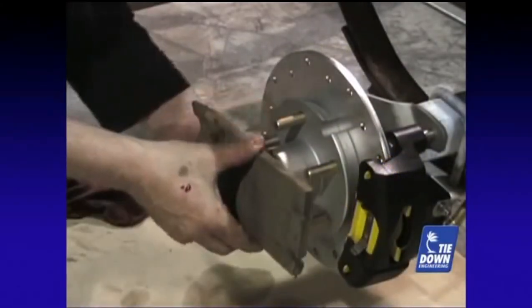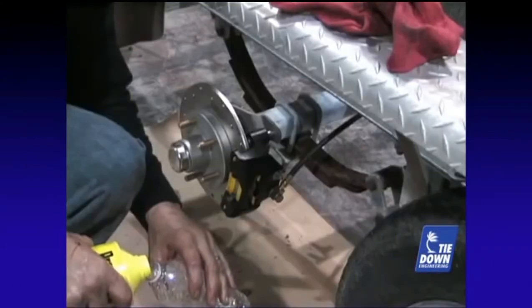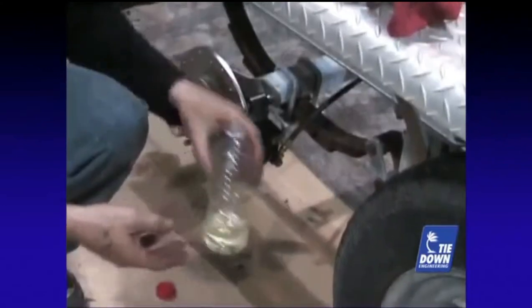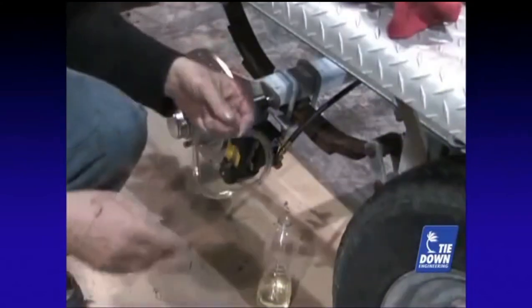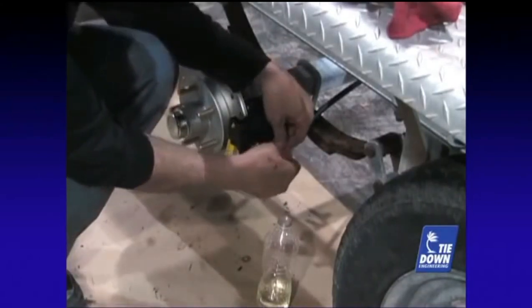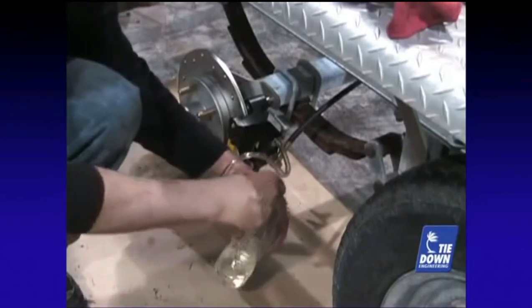A helpful hint for bleeding brakes is the use of an empty clear plastic water bottle and a clear plastic hose that will fit tightly over the bleeder valve. The bottle will catch the excess brake fluid and keep air from going back into the lines. Pour a small amount of brake fluid into the plastic bottle. Attach the plastic hose to the bleeder valve and place the other end in the bottle so that the end of the hose is below the level of the brake fluid. This will allow you to see air bubbles coming out and keep air from re-entering the caliper.